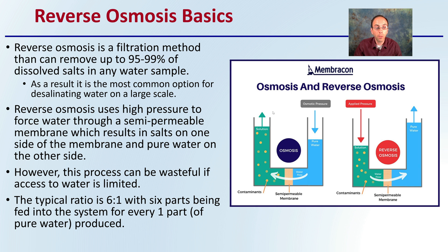However, this process can be wasteful if access to water is limited, because there needs to be a bypass of water within the system. There's typically a six-to-one ratio, with six parts being fed into the system for every one part of pure water that is produced. So while it is great for producing pure water, it can be a little wasteful. Keep that in mind if water is a very limited resource for you.